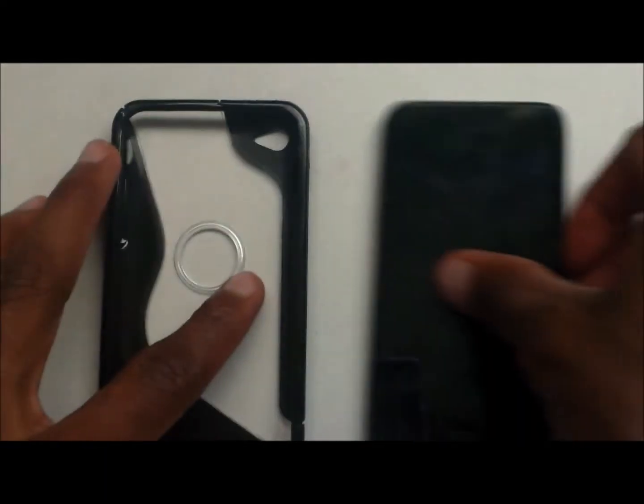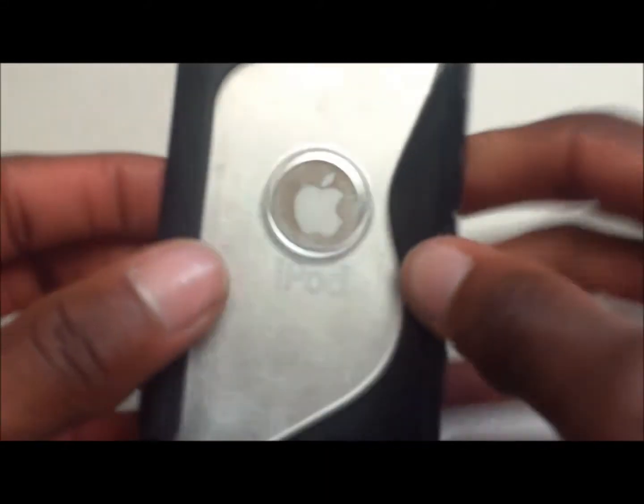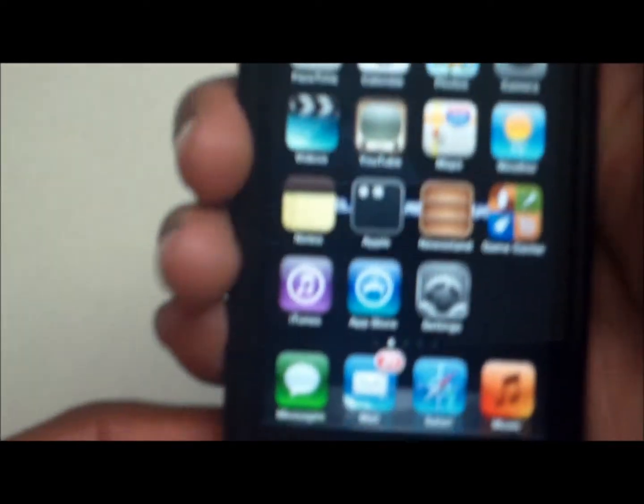So let's slide our iPod Touch fourth generation into the case. Installation is easy and quick — just like that. Let's take a quick look.